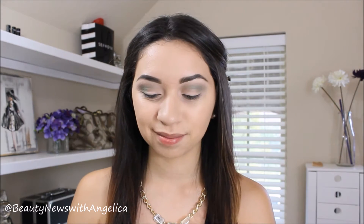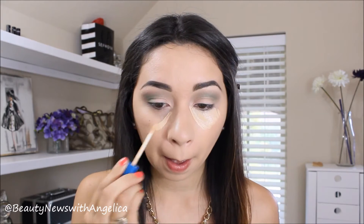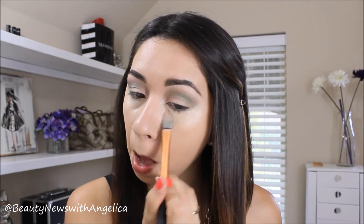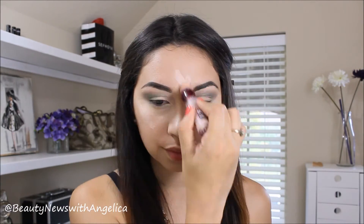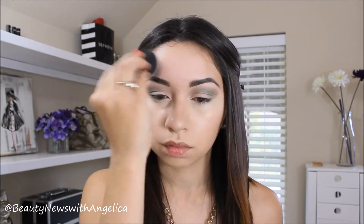Next I'm going to do the concealer and apply that as a highlight. This one is also by Maybelline and I love this concealer. I'm going to blend it out with my foundation brush and then pick up my Beauty Blender just to make sure it's a little bit more blended out. To give my skin more brightness, I'm using the Brightener by Maybelline — it is the Age Rewind. I love this Brightener, it is awesome. You guys should definitely try it out.